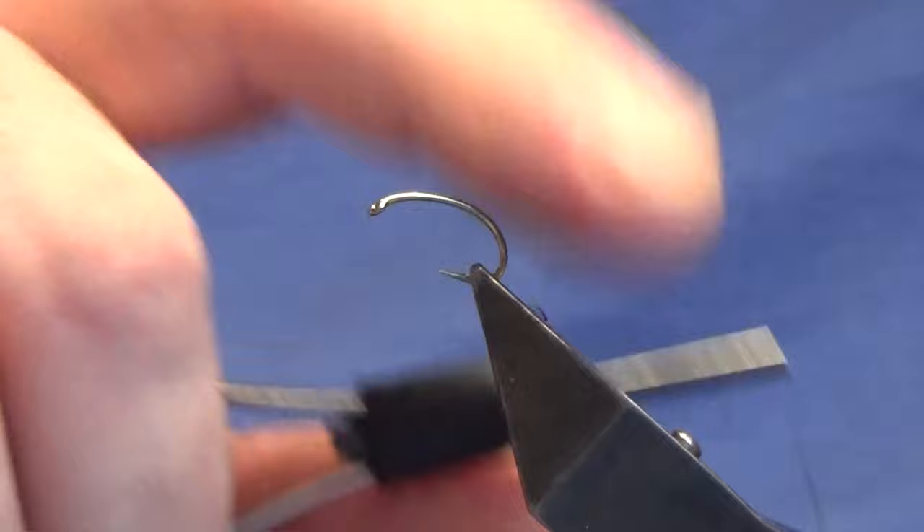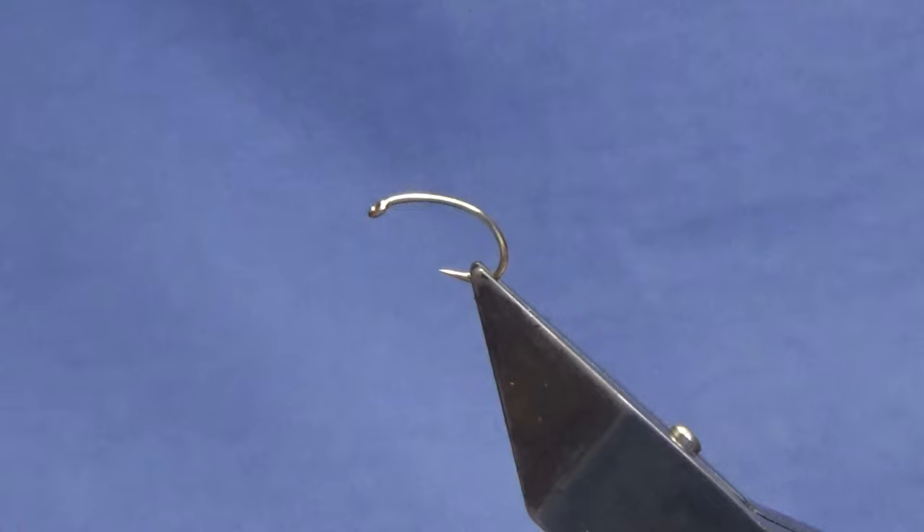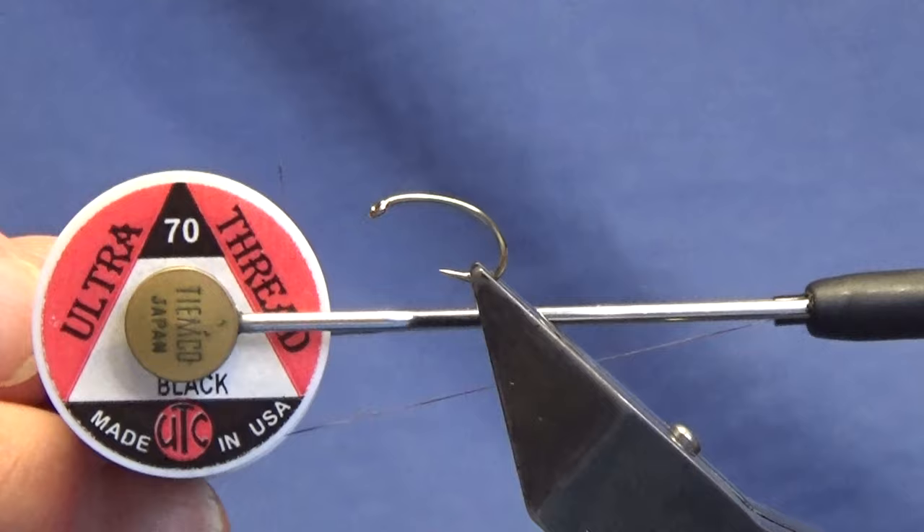Ok guys, welcome back and thanks for taking the time to join me. I'm going to tie a wee duck fly pattern now. The hook in the vise is a Camazon B110 in size 12. The thread we're going to start off using is the Ultra Thread in 70 in black by UTC.